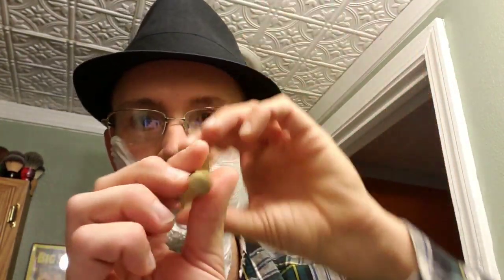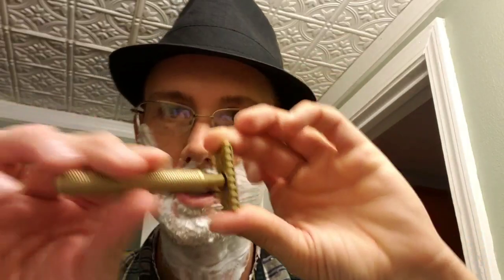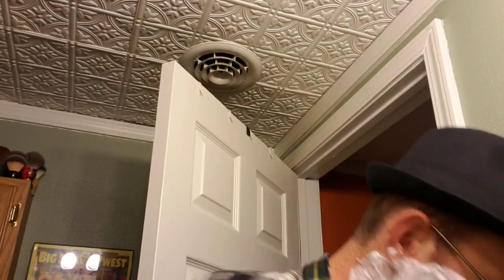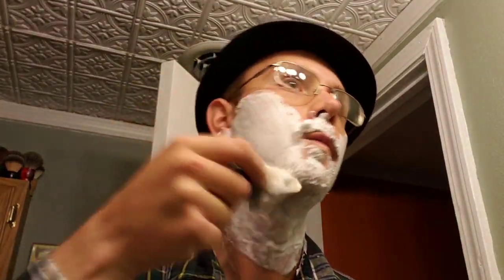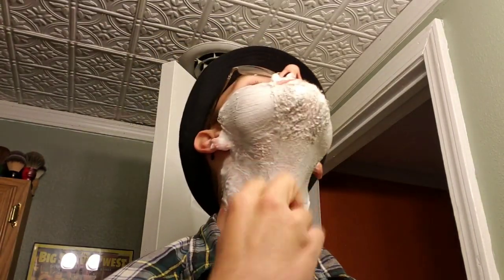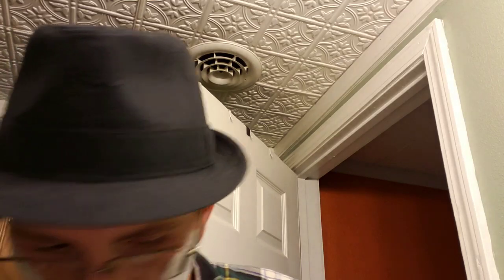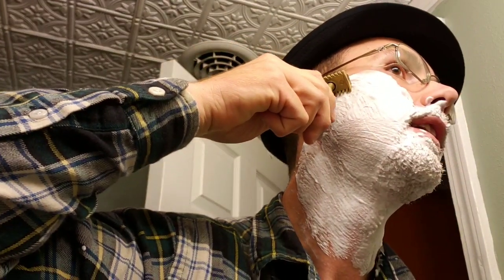Very smooth open combs, excellent knurling — not too sharp, but just enough grip — and an excellent, well-balanced weight. Let me refresh the lather real quick, it only took me under a minute to find that blade. I want to fix the lather so it doesn't dry out. All right, blade is in the razor — let's get the first pass on, with the grain.